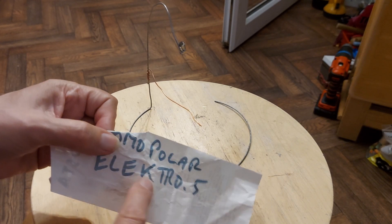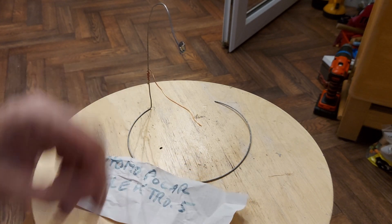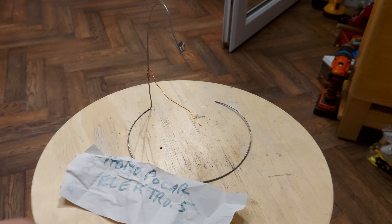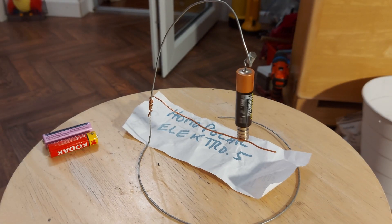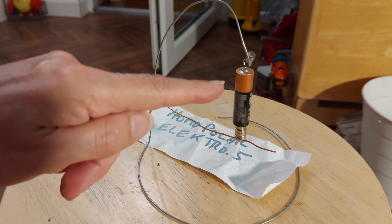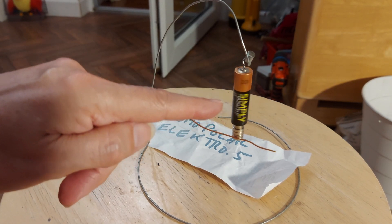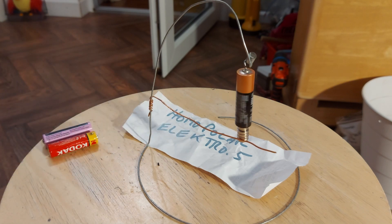Link in the video description to Electro 5's video. Yeah, that's warmed up a bit there. Don't do it with a lithium-ion battery. I've done a bit more adjustment to it, and as you can see, it's now spinning really well just with the ordinary one-and-a-half-volt battery.